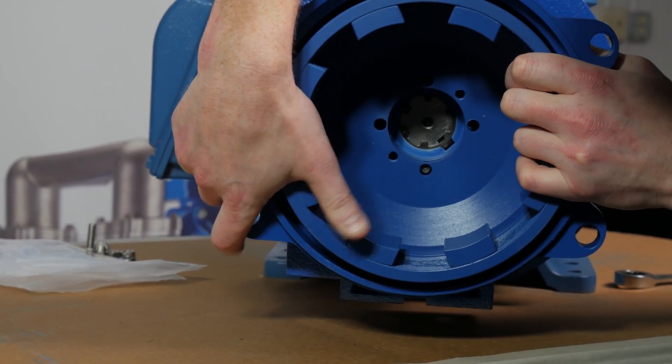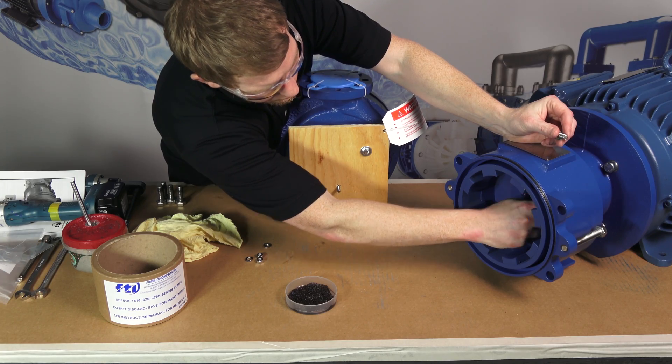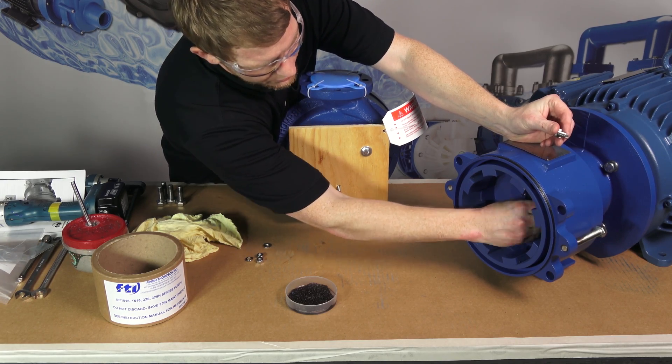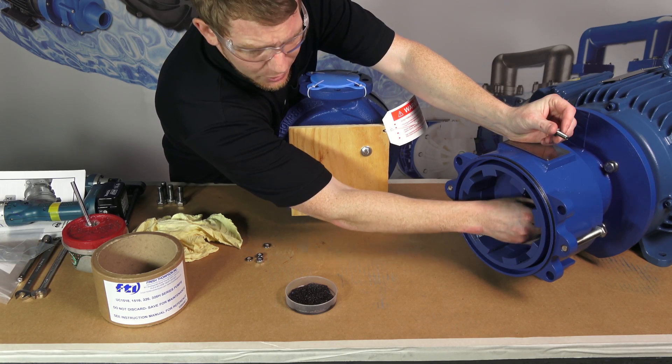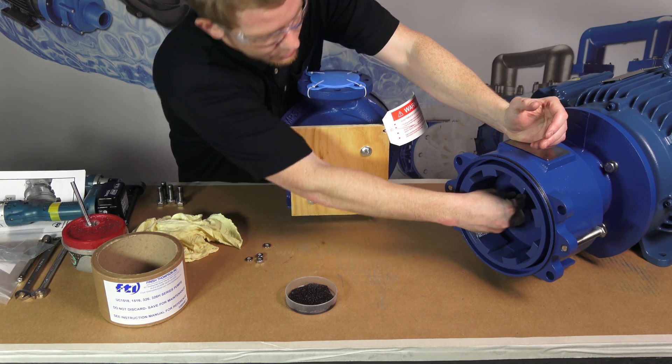The magnet hub and shaft adapter are held in close tolerance to one another. Use two M8 1.25 hex head bolts to draw the hub onto the adapter as necessary. Avoid hitting the outer edge of the magnet hub, as impact can damage the glue bond between the magnet and the hub.